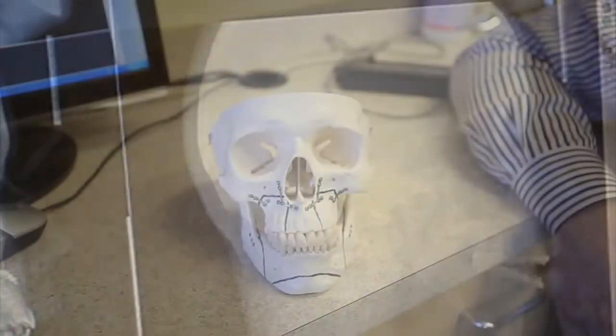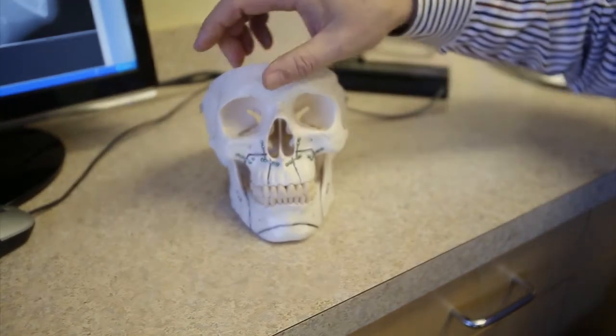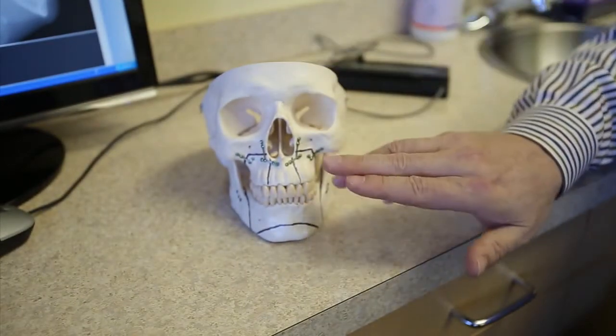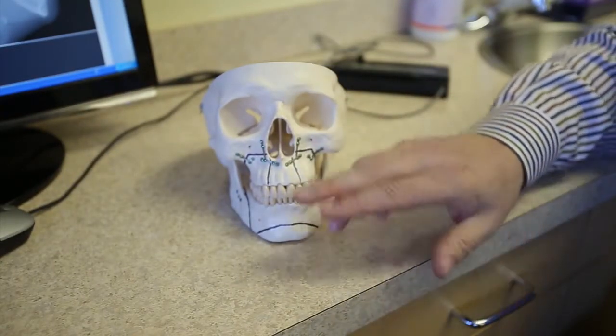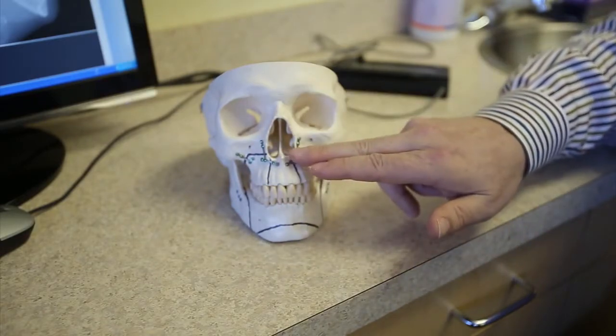As a matter of fact, we've developed a particular plating system that I developed that facilitates us taking the upper and the lower jaw apart and basically segmentalizing it so that we can move it any direction that we want, and then placing it back together in a very firm, very rigid way that precludes an individual from having their jaws wired together.